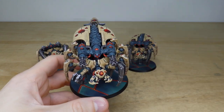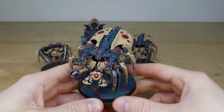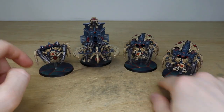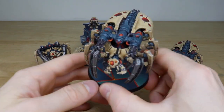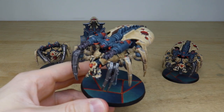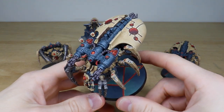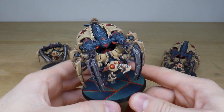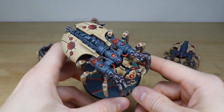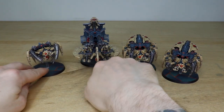These are all magnetized to interchange weapons, so there are interchangeable weapons for various bits and bobs on this project as well. Mick has really taken a lot of time to add all the little details onto the miniatures, edge highlight them fully through multiple stages, and add all those little finishing touches you'd expect from us here at Siege. It's a beautiful set of Necrons in a very cool custom scheme.